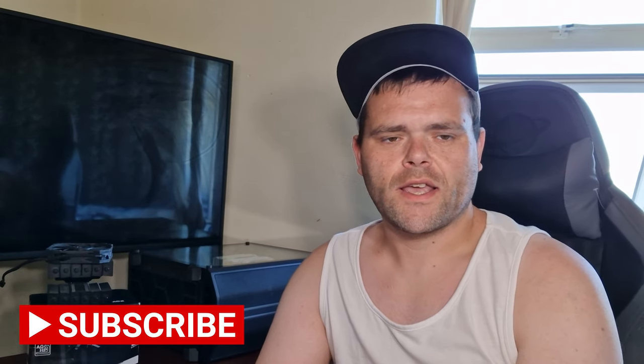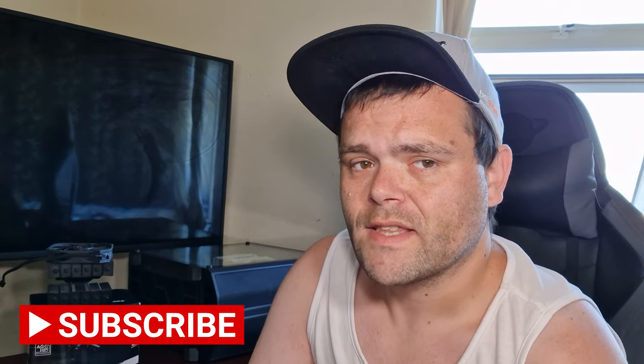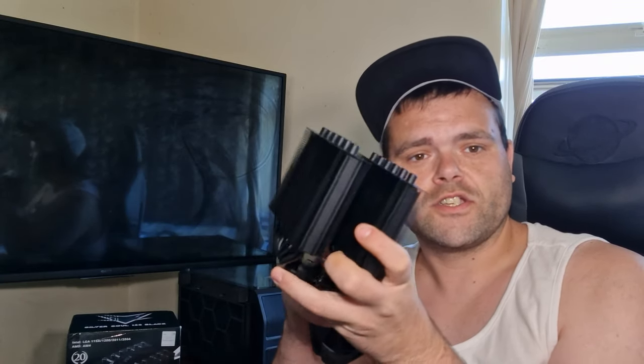Hey guys, this is Richard from WelshiTech. This is the Silver Soul 135 from Thermalright. You've probably seen the unboxing video which did quite well — me referencing that Noctua, watch out. I'll say it again: Noctua, you really do need to watch out. Thermalright is really gunning for that part of the market with this little air cooler, and the sheer design looks like something from Noctua.